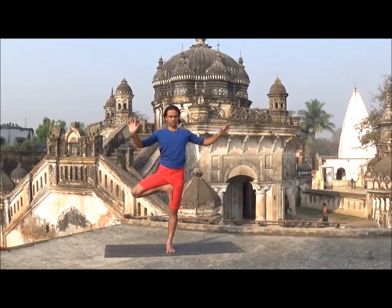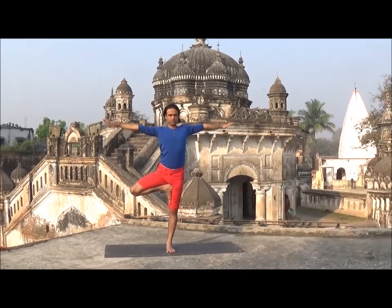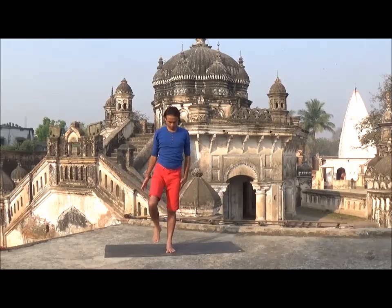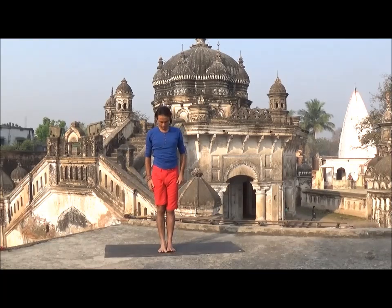Fix your gaze in one point for better balance. If you feel comfortable, you can try different variations of tree pose by changing your hand position. Slowly come back and try the other side.